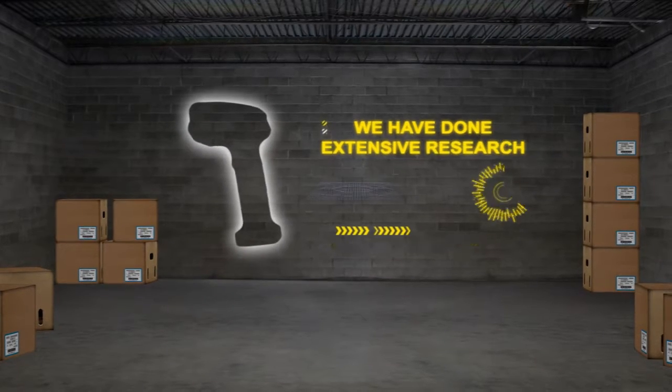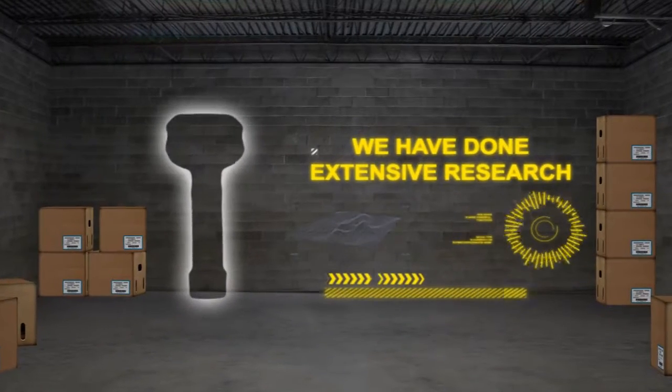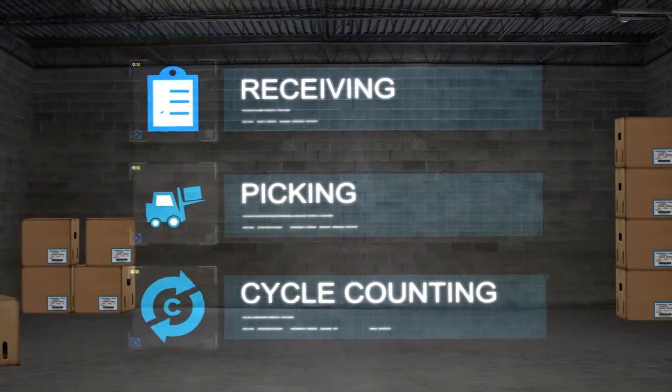Tell them we've done extensive research to understand the workflow changes in the warehouse, and we've designed a new tool for how their warehouse employees work today. Warehouse workers today perform lots of different tasks — they may move from receiving, to picking, to cycle counting, all in one day.